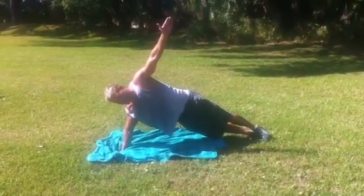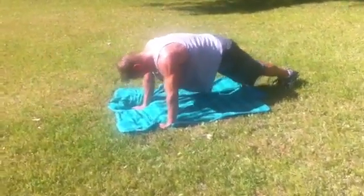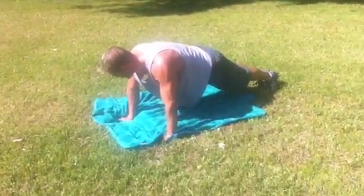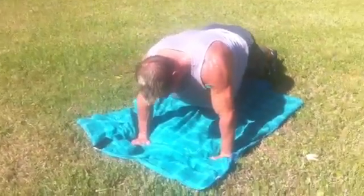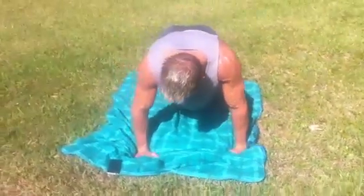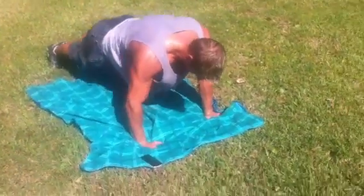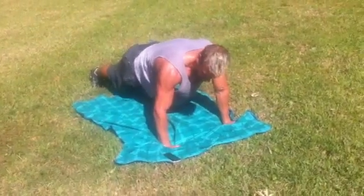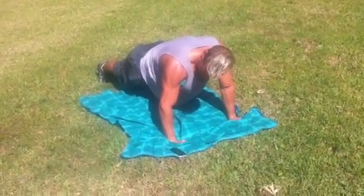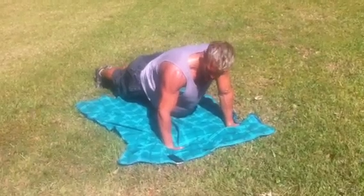Compared to burpees, I'll take these any day. Last round, guys. Can you feel those shoulders burning? Keep that tummy in and up, that butt is in and up — don't let it sag. Finish the workout. This is it for today, guys. Taking a little pressure off. Looking good. Starting to quiver a little bit — that's your body getting in shape.